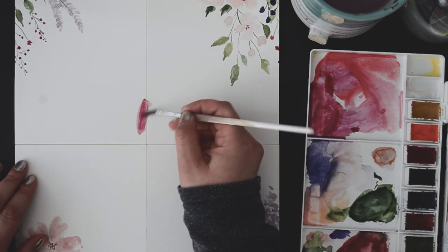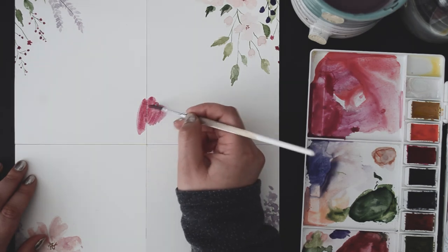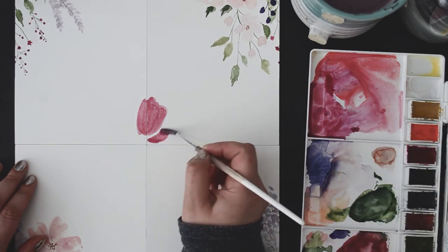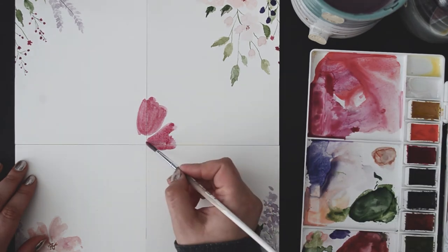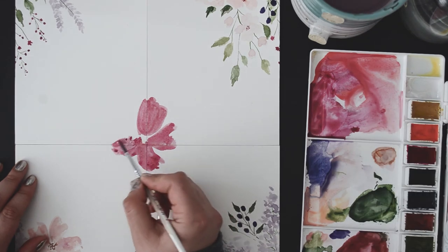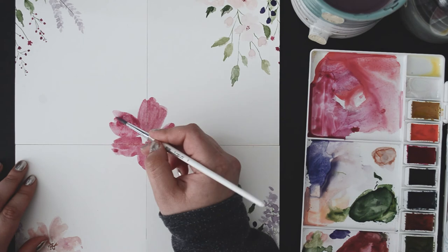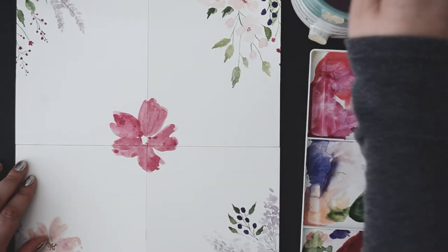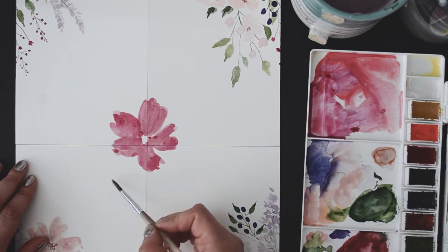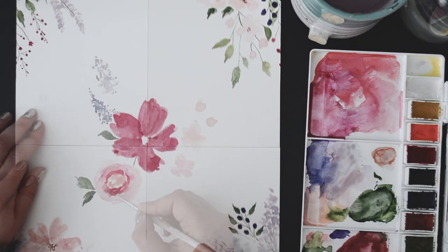Go ahead and make up a new bouquet idea to fill that blank space. You can repeat the same floral elements with slight variation, or you can come up with a completely new set of flowers. Do try to keep them in the same vein just for continuity. Once you're done and your four bits of paper are completely dry, you can go ahead and scan your painting with whatever you have on hand — a regular scanner or multifunctional printer. You can even photograph them if you don't have a good scanner.